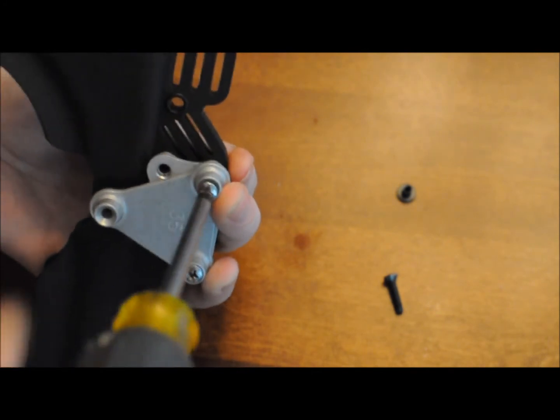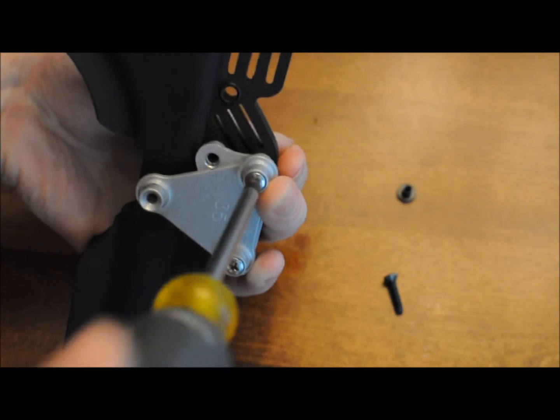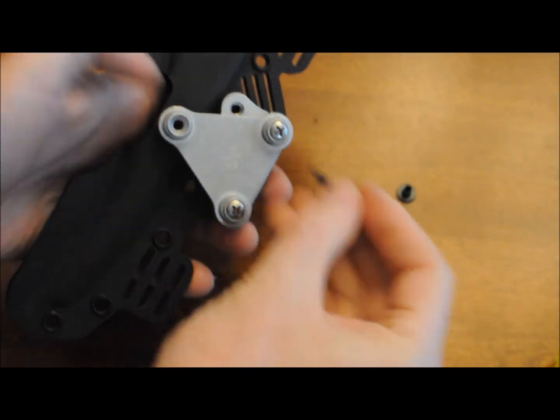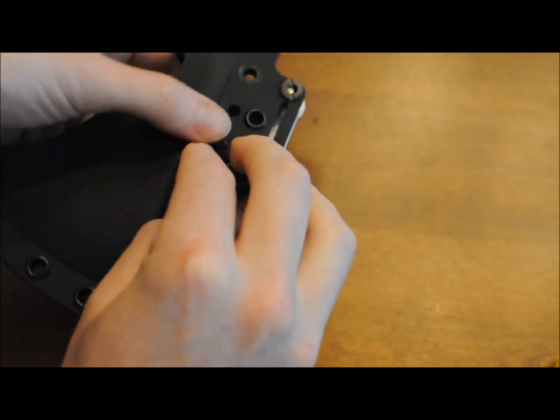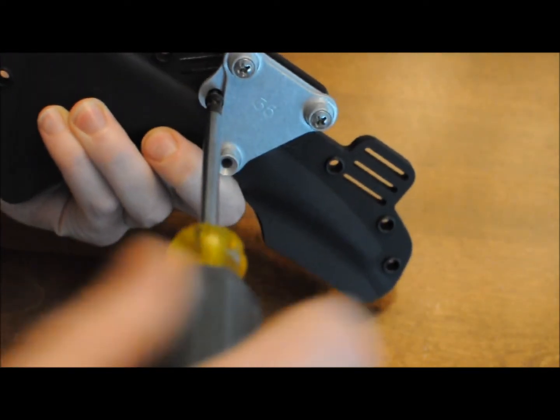Be sure that you tighten these screws into place securely, or even better, use some Loctite to prevent them from loosening up over time. Use the 3/4-inch screw to secure that exposed hole from the number 33 adapter mount. This will make sure that there's no flexing of the Kydex sheath itself and it just makes the whole mount even more secure.